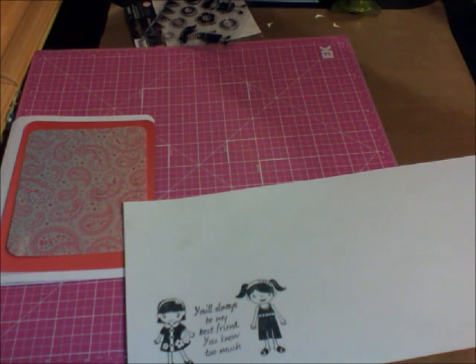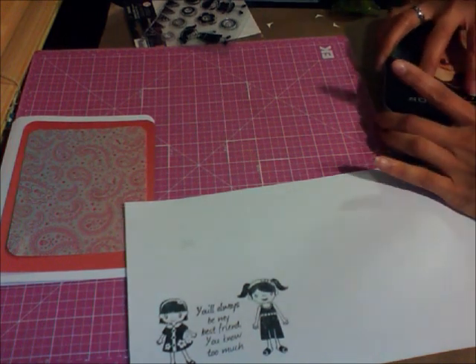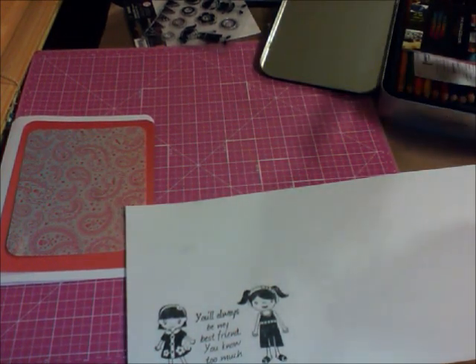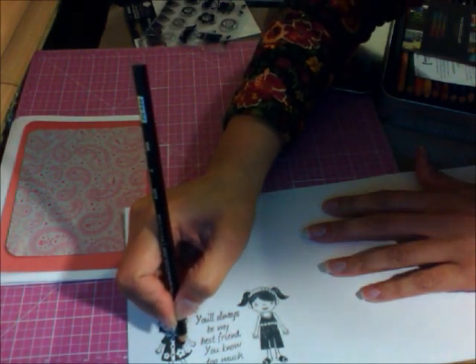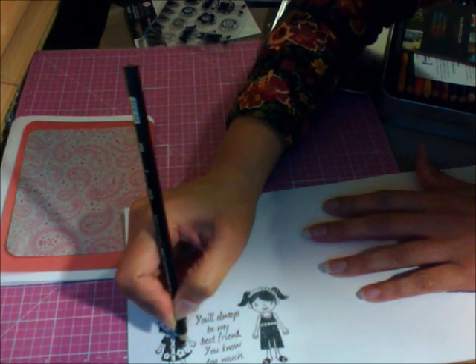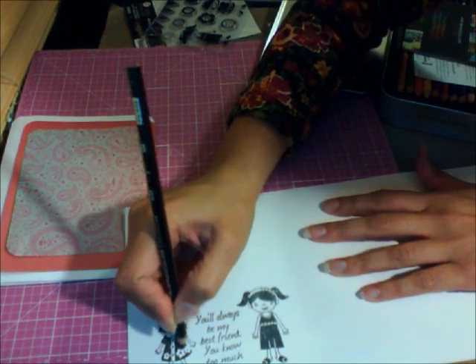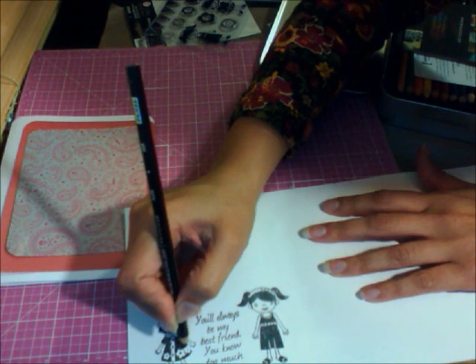Just feel the space and fill it in — see, it looks similar to the ink art. Press a little harder, there we go.